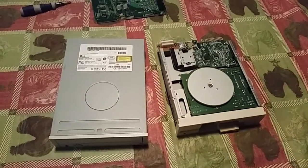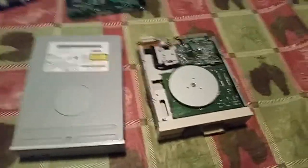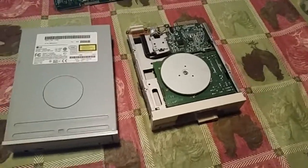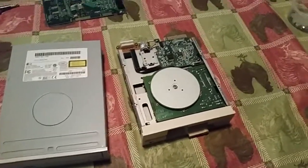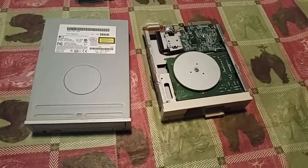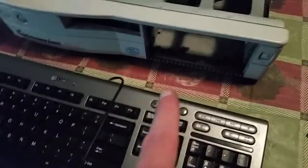We're now down to the final stretch of part one. Part one will cover the hardware assembly and swapping of the computer. Then later on I'll do part two, covering the software and configuration. We just need to take our optical, floppy, and sound card and put them into the new chassis.